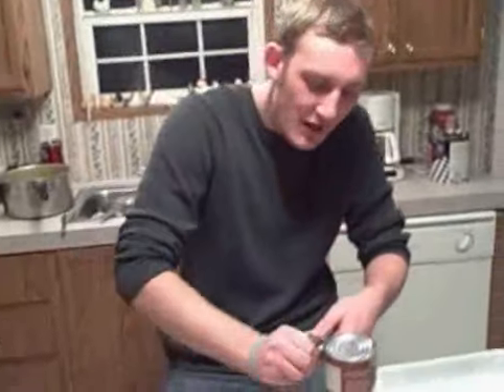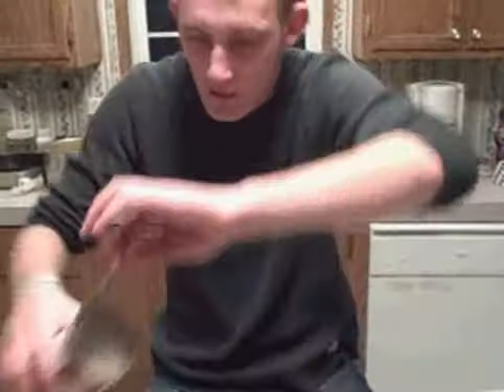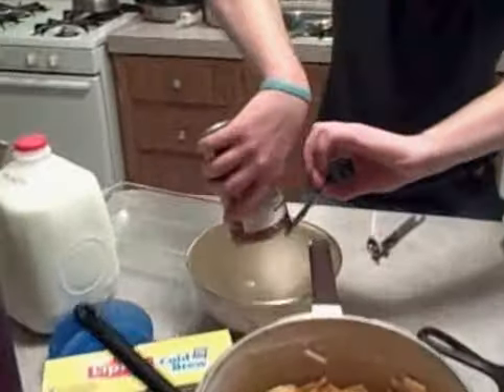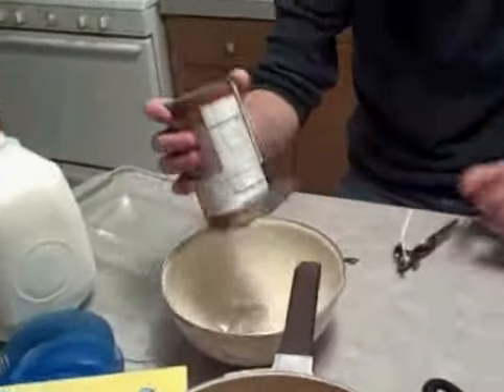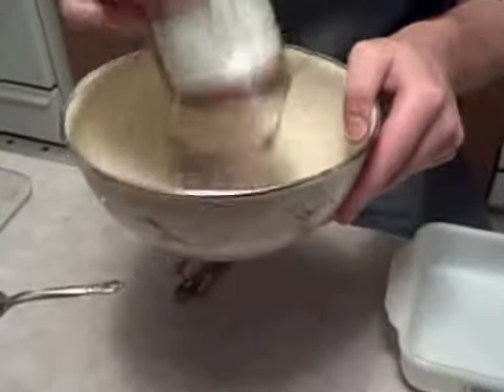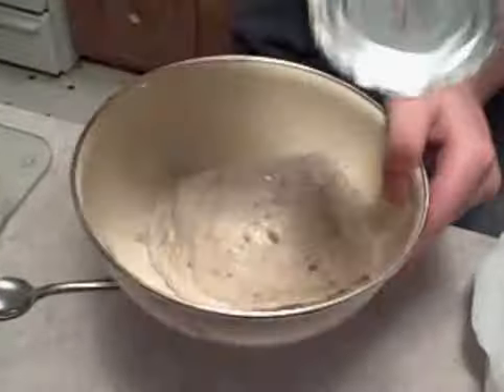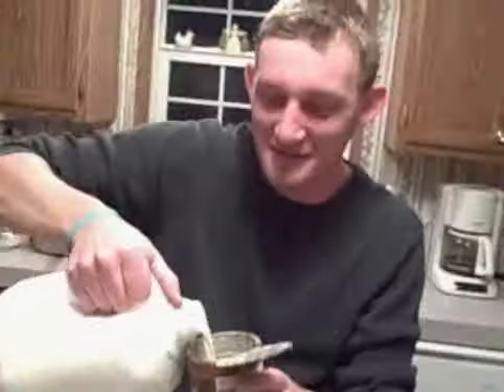All right, so anyway, what we're doing is I'm going to get this on finally. Got it off. We're going to dump that in — dump it in, dump it, dump it. It looks better than it looks when it's done, I promise.